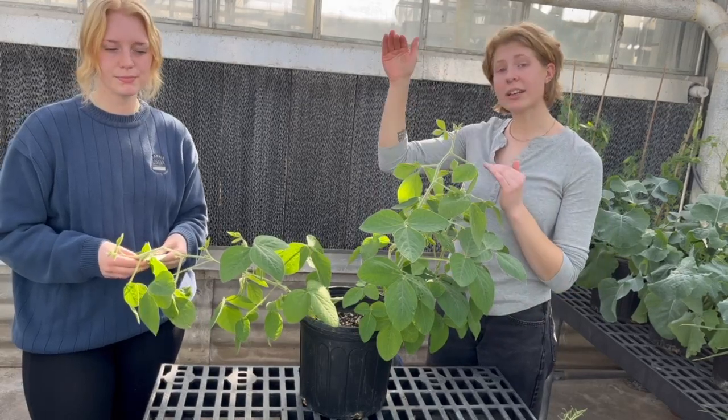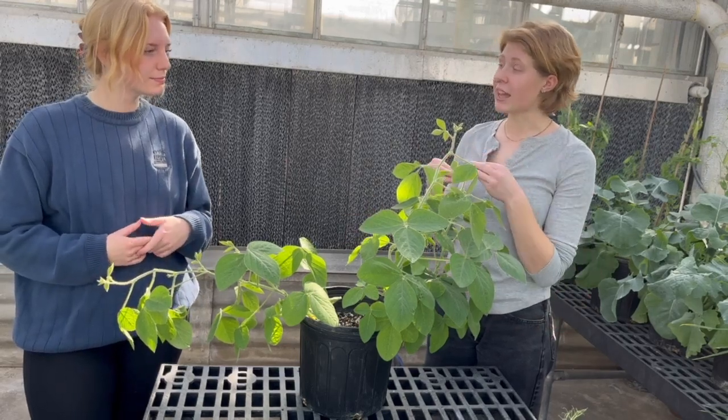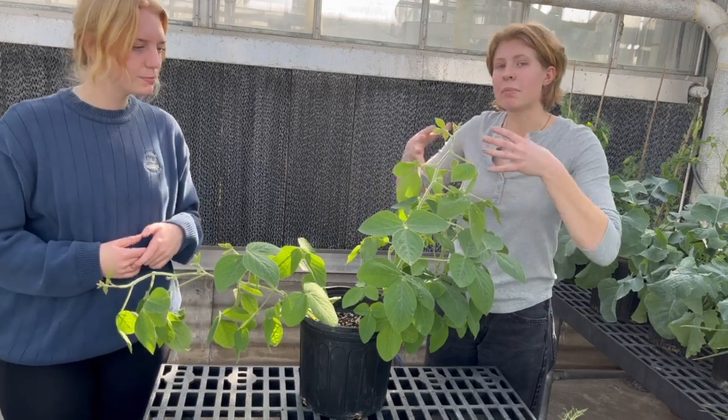Also, how tall a plant is versus how wide it is can be an indication of the plant's space. So if you have your plants very close together, they might grow taller. Or if you have more space for your plant, it might grow bushier.